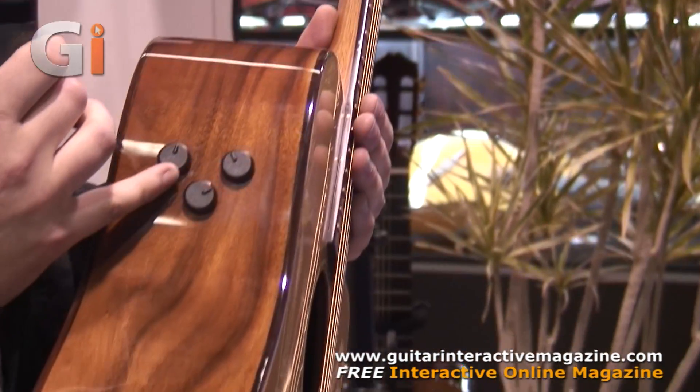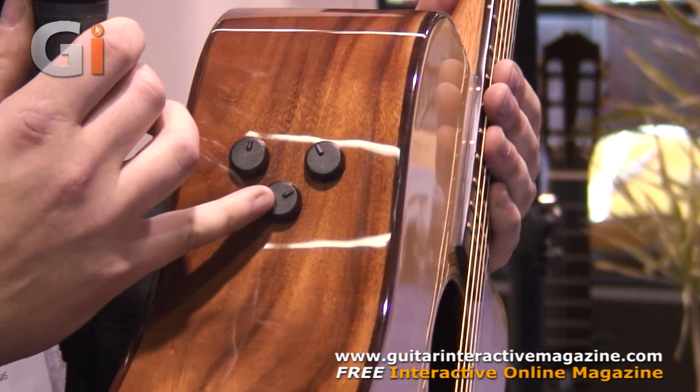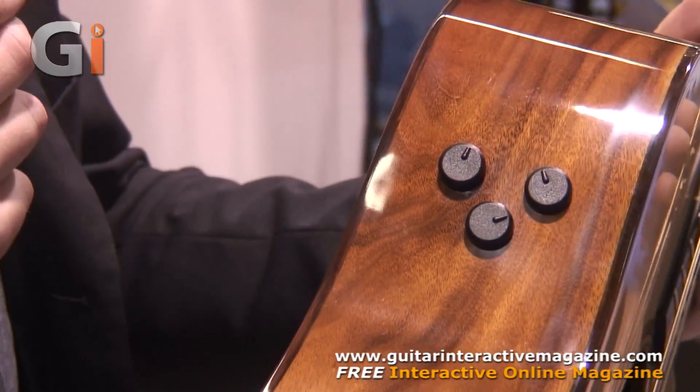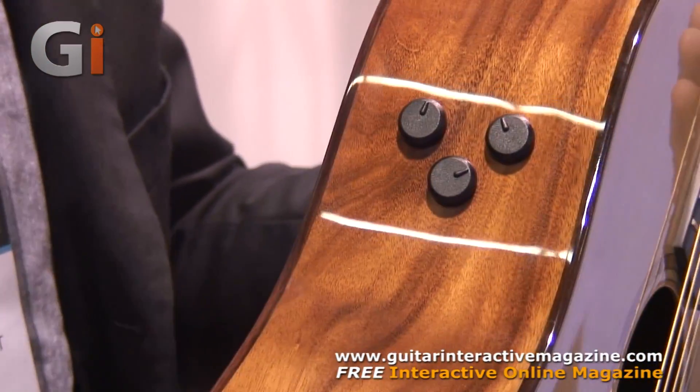There's a volume, a microphone piezo blend, and a tone control — very simple to use. And I'm going to demonstrate this pickup for you right now.